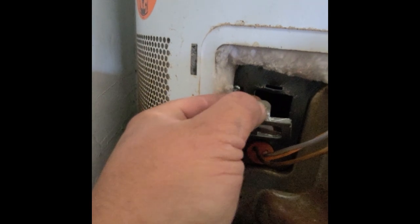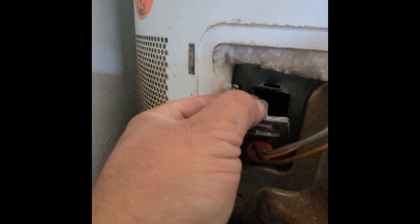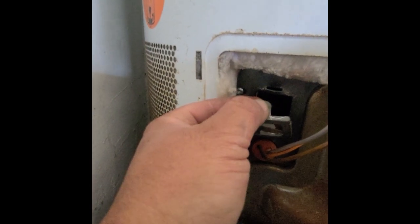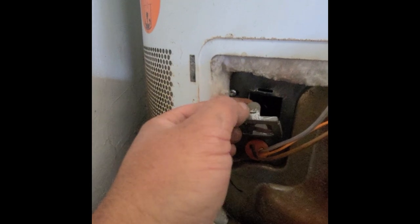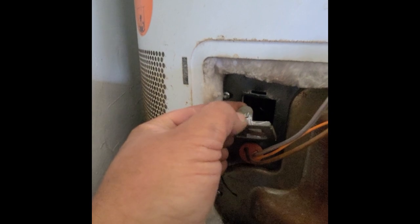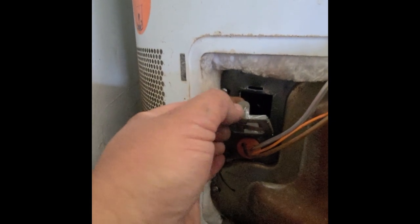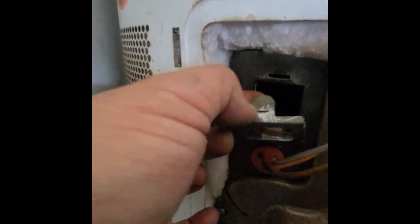There's a tang there. What I went ahead and did is flatten this tang out a little bit for future service so I can open this a lot easier, just like you've seen right now. If yours has never been opened, it will not open like mine just did. I flattened it out just so it could be tight and snug but not overly tight where it's locking me out. I took a pair of pliers and squeezed down this little tab.